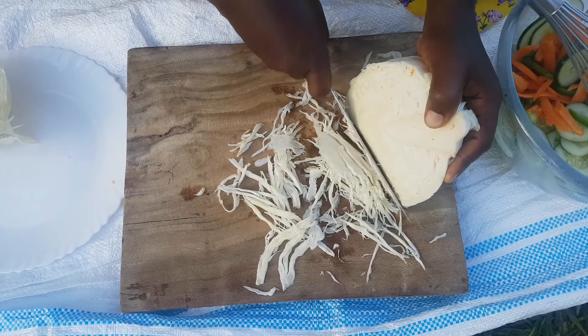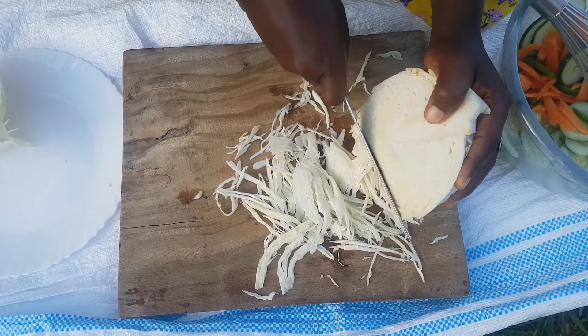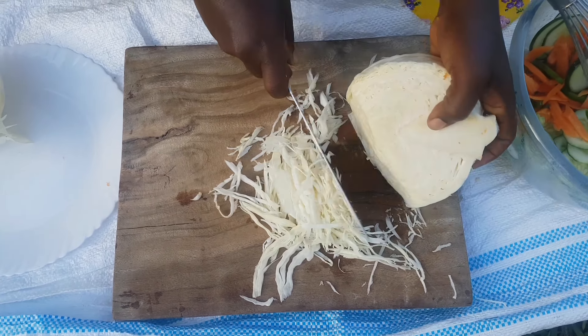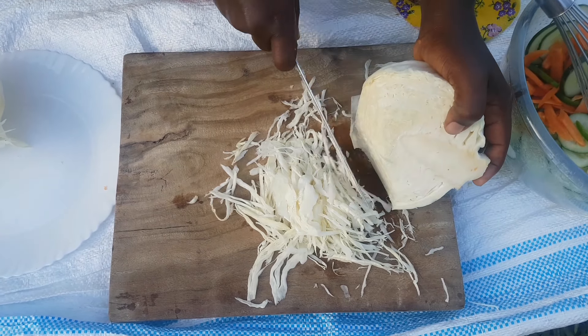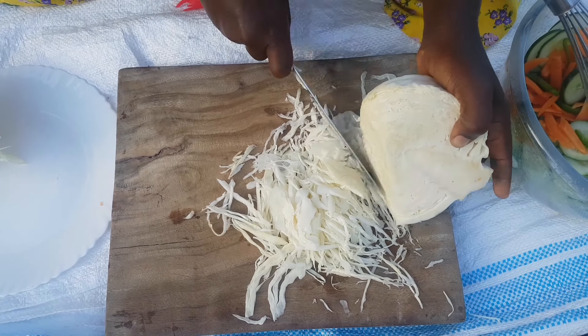I'd like to know: do you like cabbage in your vegetable salad? Do you prefer it cooked or raw? I enjoy my cabbage raw because this particular cabbage is organically grown, so I'm not worried about anything — I just love it in my salad.